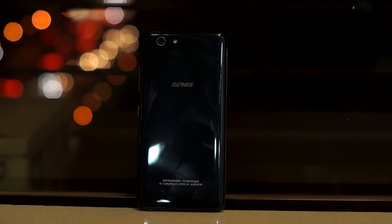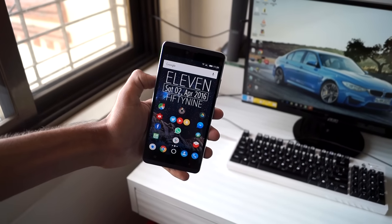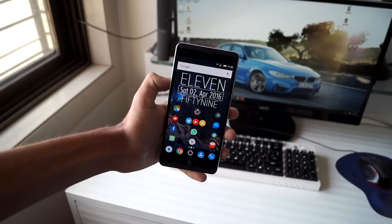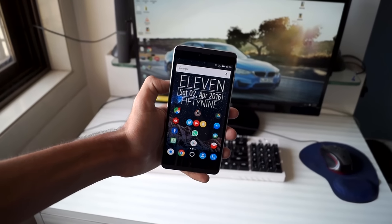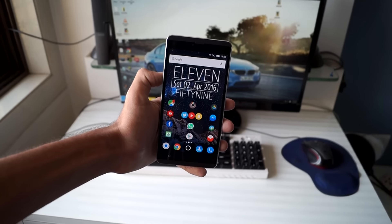The S Plus overall strikes a very positive impression as a budget smartphone, until you consider its pricing and the competition. With a price tag of Rs.15,000 in India, it's quite difficult to recommend because you can get the OnePlus X for that price, which offers a lot more. There are also phones like the LE1S, Honor 5X, and Xiaomi Redmi Note 3 which offer much more for a much lesser price.